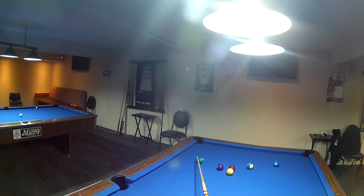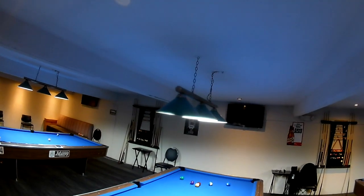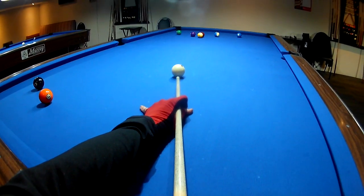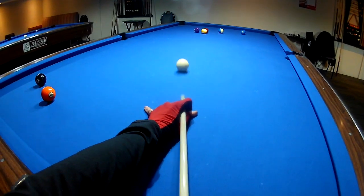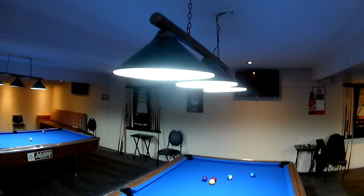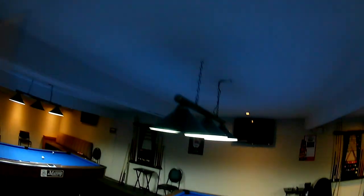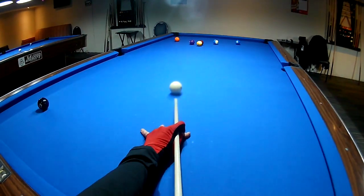I'm not doing anything in particular other than just working on the accuracy of my draw stroke. I'm trying to hit the cue ball dead center below center, and watch my bridge hand — because one of the biggest problems people have is they don't have a solid bridge. It's really important that you can draw the ball. You don't have to have the most powerful draw stroke, but you want to be able to draw the ball the length of the table.